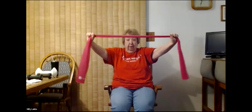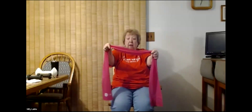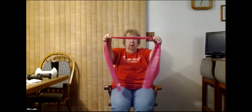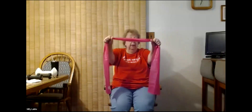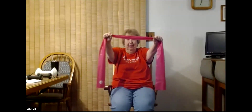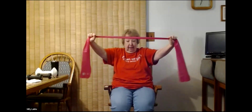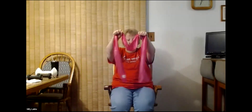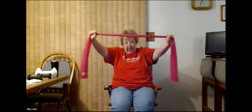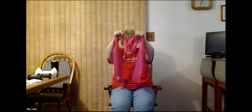Number two: we're going to pull together and back. Depending on the strength of your band, you can go pretty far out or maybe just a little bit. I'll hold mine somewhere in the middle. We're going to do 10 pulls at shoulder level and begin. One, two, three, four, five, six, seven, eight, nine, and ten. Shake that out a little bit.